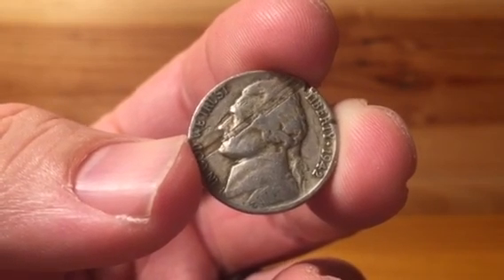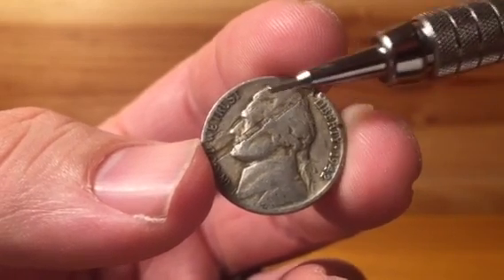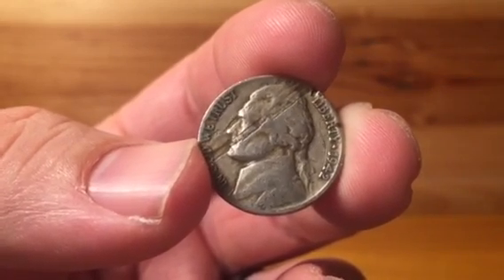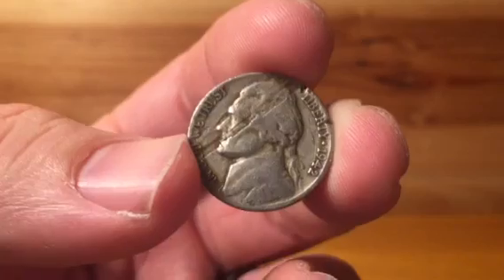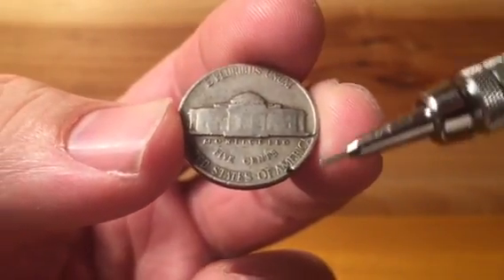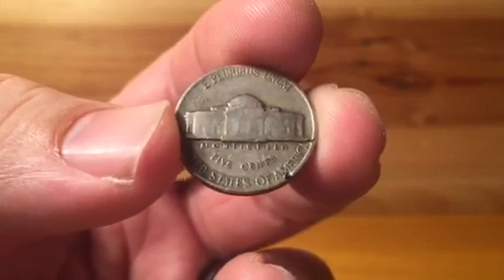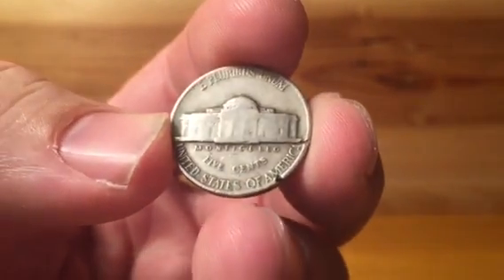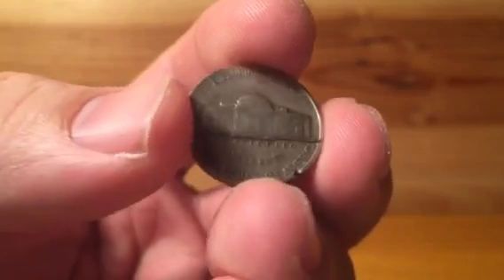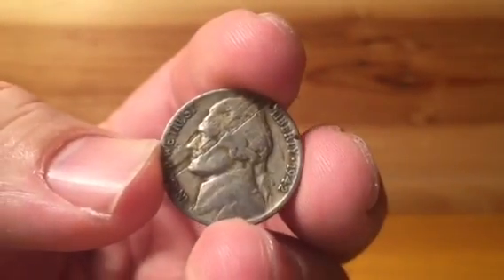What would really make this coin neat is if you had the flake or flap still attached to the coin — that would make it worth a lot more money. The reverse of this coin looks normal, although there is a little bit of damage, like someone went at it with some cutters or tin snips or something like that. But this is a great example of a lamination piece.